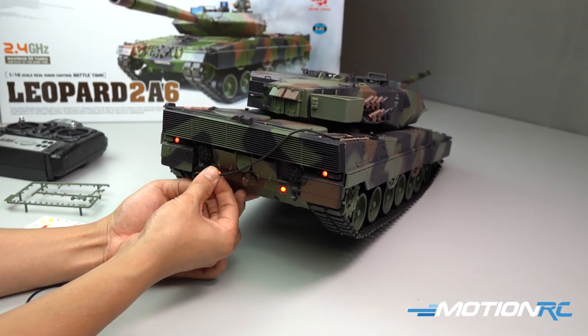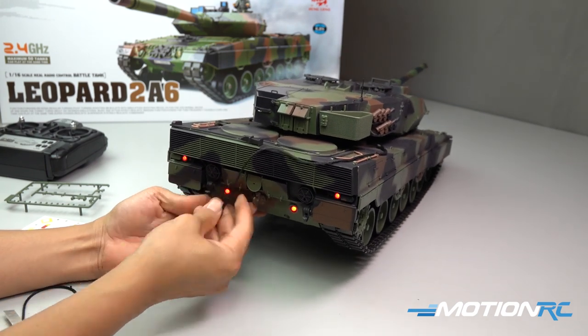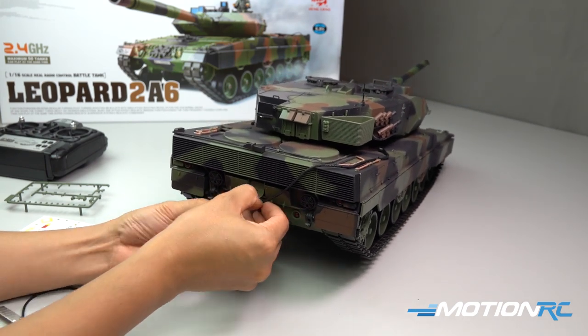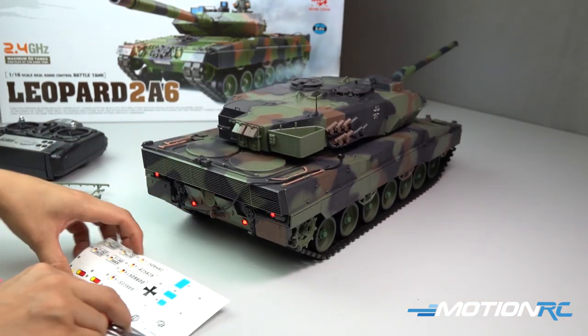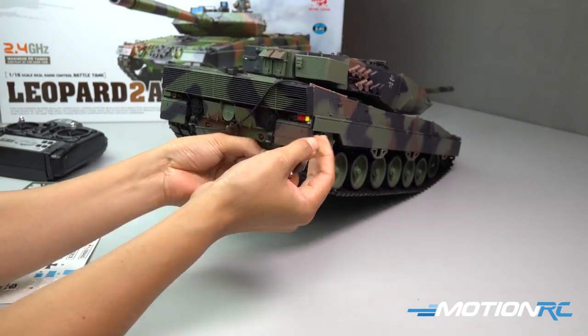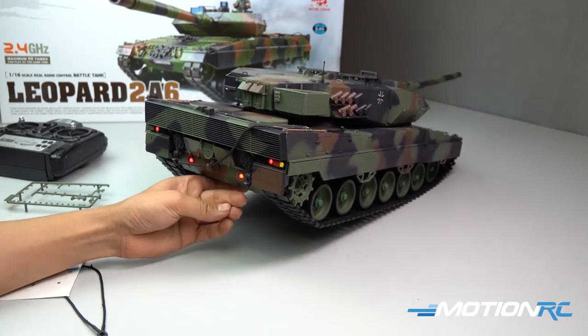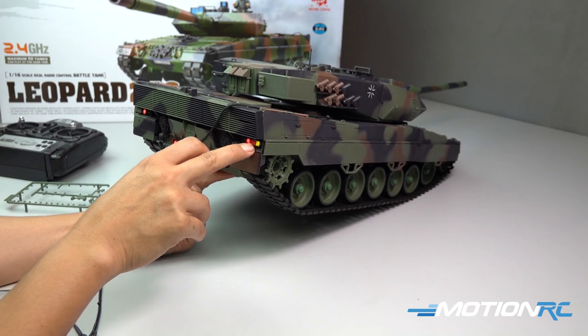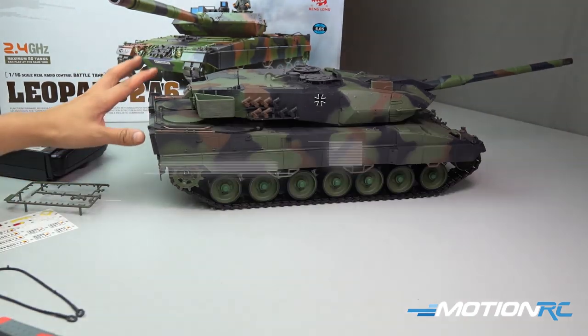A tip for installing these flexible tow cables: you want to twist them towards the tank once or twice as you see me doing. This pre-tensions the cable and allows it to sit more flush up against the rear hull of the tank. Henlong went the simpler way here with using decals to depict the tail lights. But enough of that — let's take it outside and see how it runs.